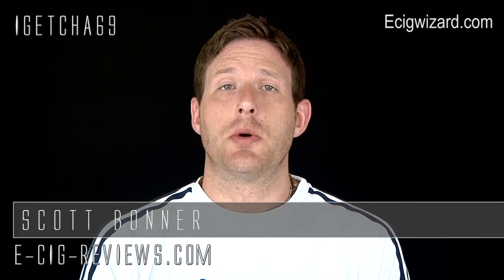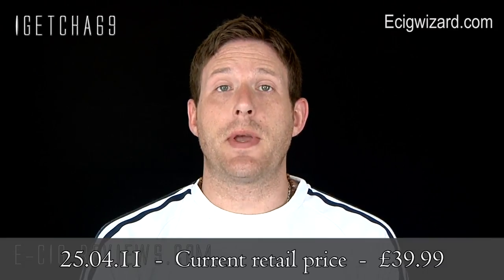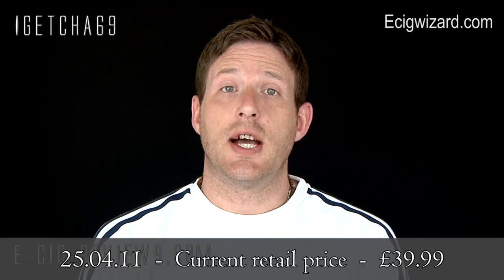Hello there, my name is Scott. Today I am going to be doing a review on the Bombshell Mod which I received from www.esigwizard.com. Before I start I must point out I did receive a free charge for the purpose of conducting the review, and my opinion is always honest and unbiased. OK so let's go straight ahead and show you in a bit more detail.